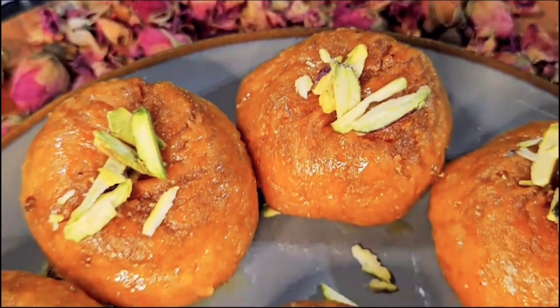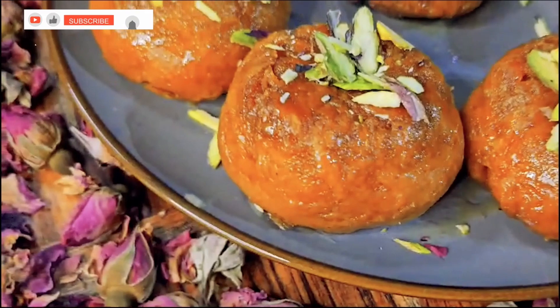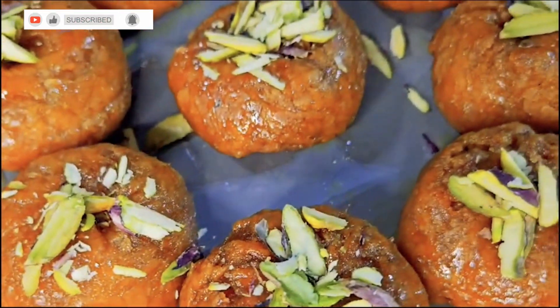Welcome to my channel Pakistani Food by Shakila. Let's start Balushahi.